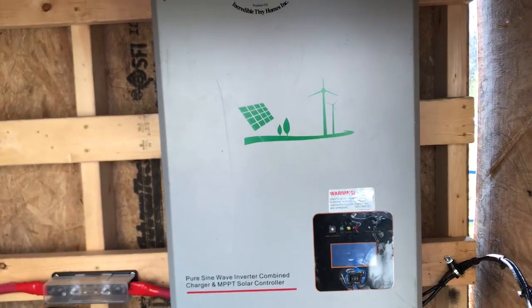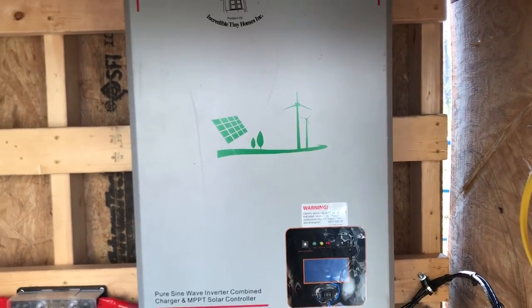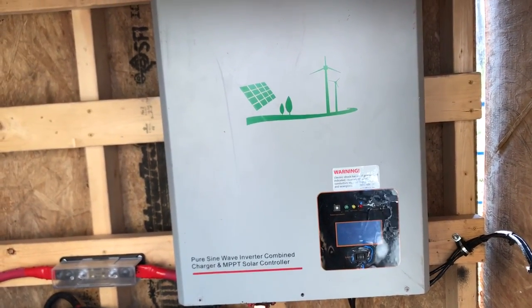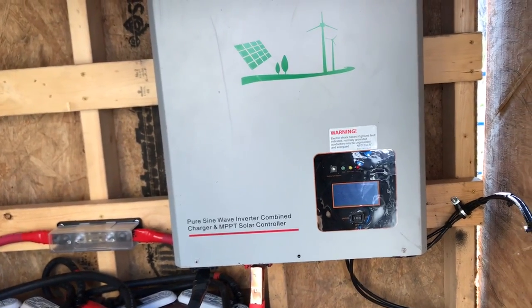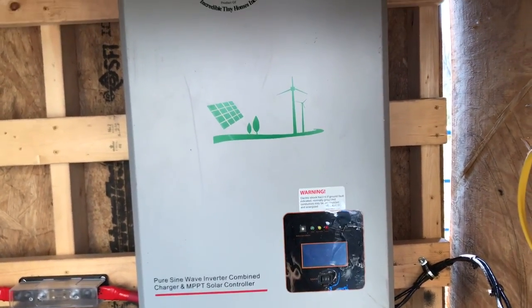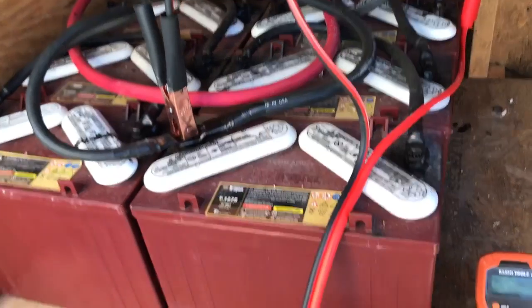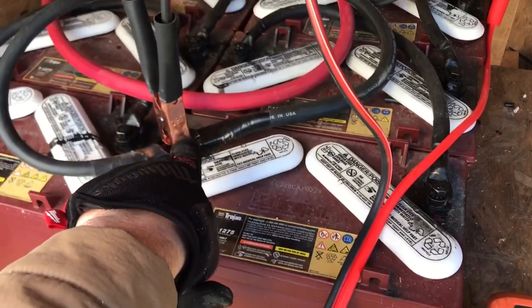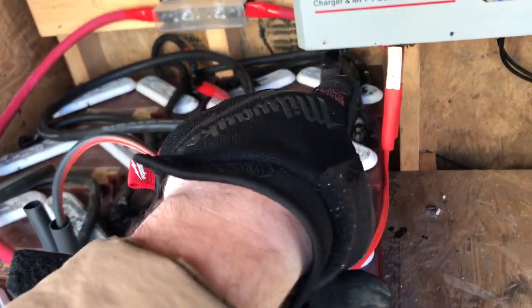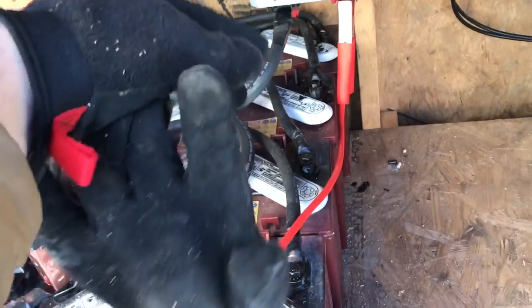What you see in front of you is an all-in-one inverter. A lot of people are not tech-savvy about solar. These are manufactured specifically for Incredible Tiny Homes, but there are many similar units out there. If you want to build your own solar, you need to learn how to set up a battery bank in 48 volts. These are 12-volt batteries, so starting from the bottom you go negative to positive, negative to positive, negative to positive — tying four batteries together in series. That leaves you one uncovered positive and one uncovered negative post: you now have a 48-volt battery bank.